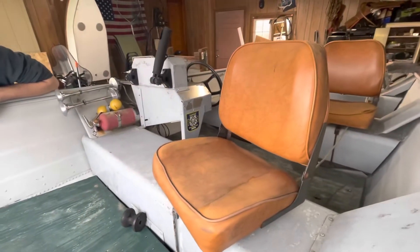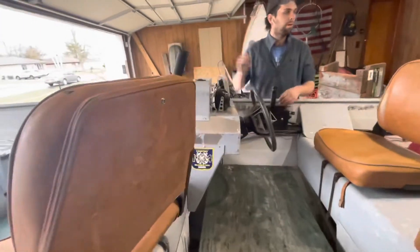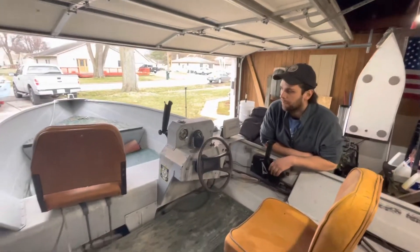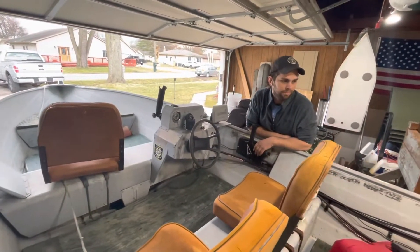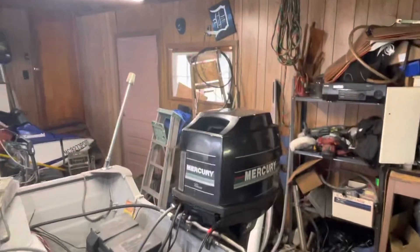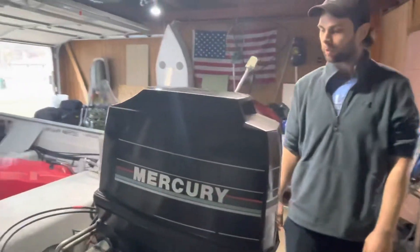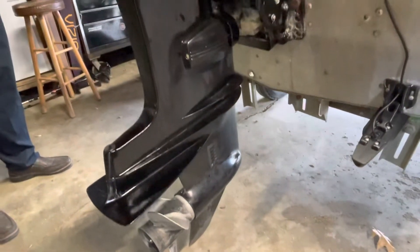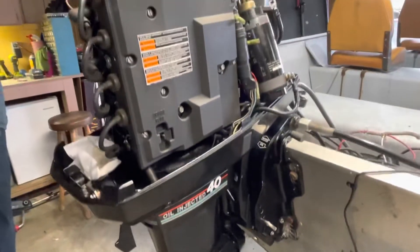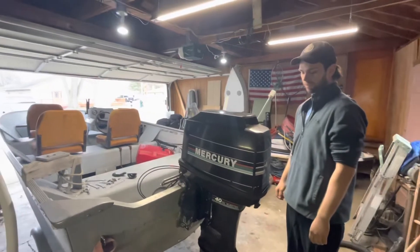For what I got it for, it is what it is. It's a side console, pretty wide boat — probably five feet wide. I'd fish with three people on here. It's got a 40-horse Mercury. The guy bought this from a dealer three years ago and paid more than what I paid for the whole boat.